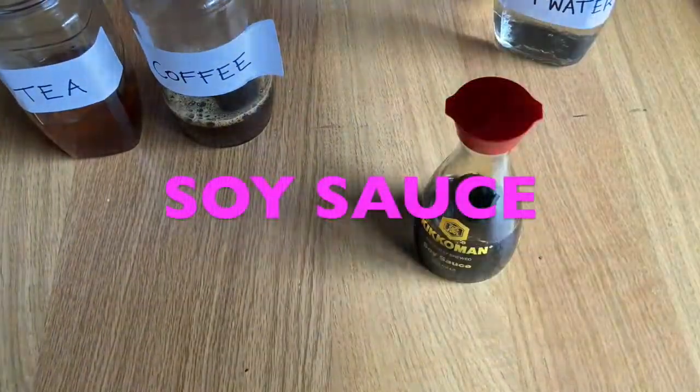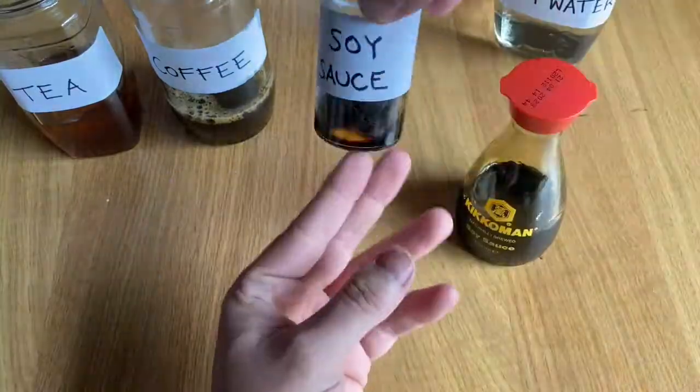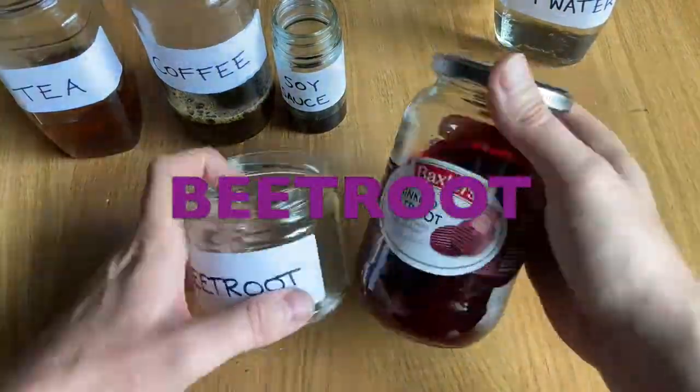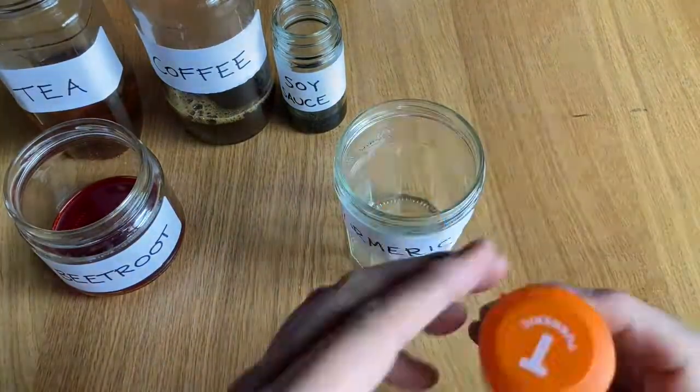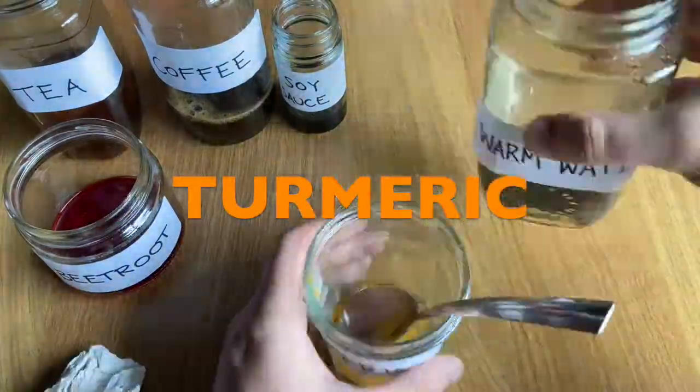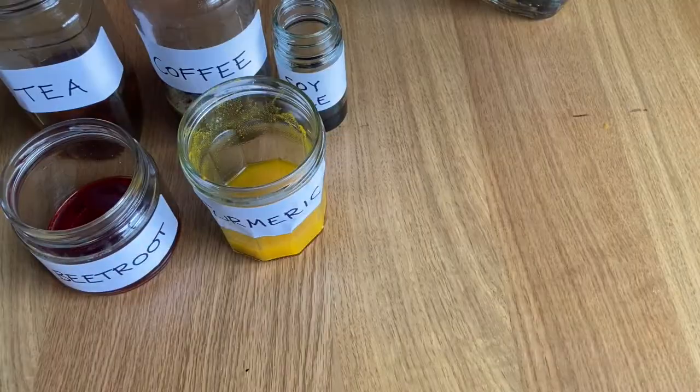I am just going to pour out some soy sauce into a little jar, some beetroot into the jar as well, some beetroot juice, vinegar and a tablespoon full of turmeric and a jar of cold water.